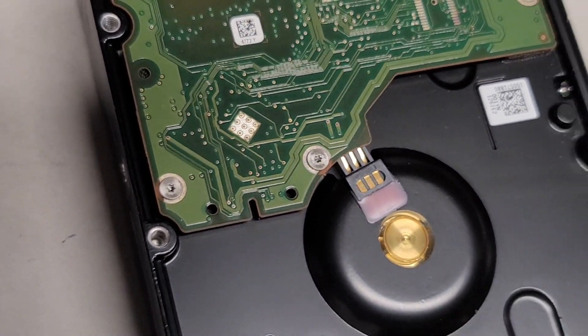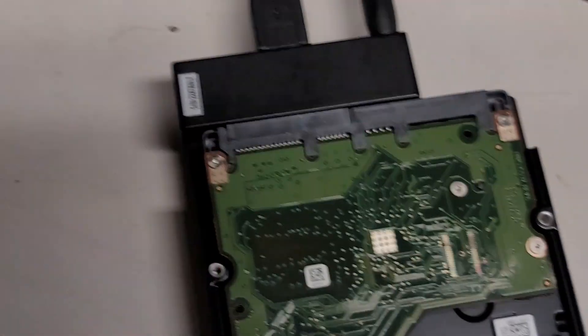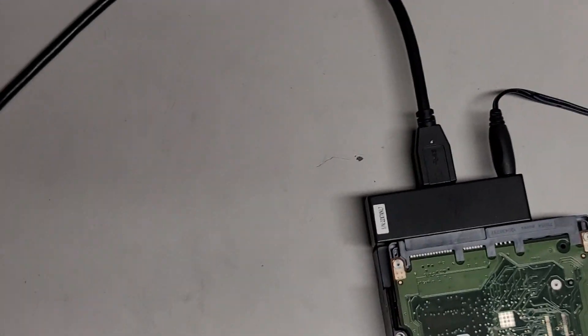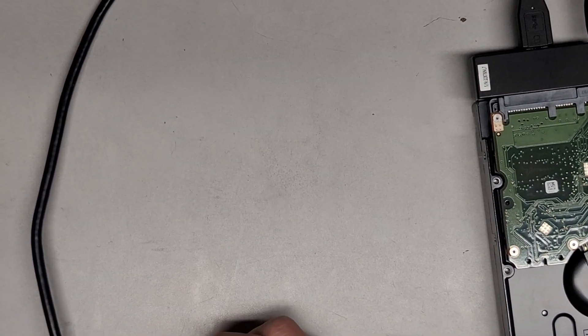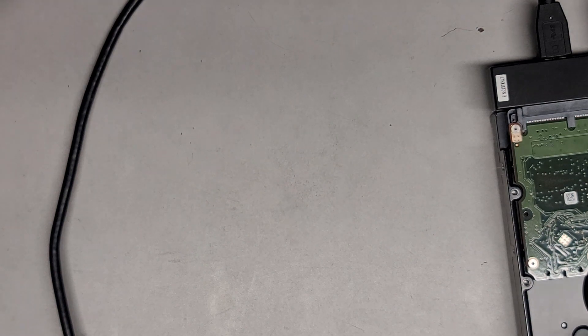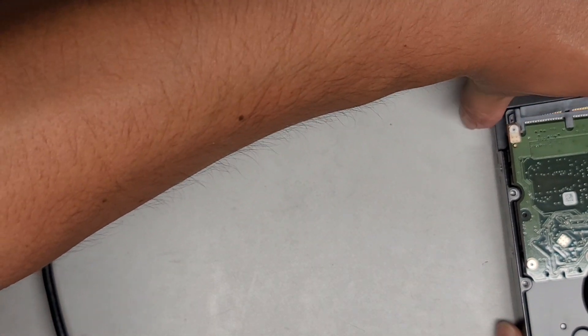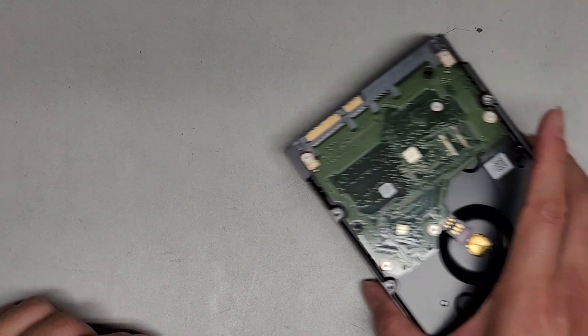Let's go ahead and reassemble this thing, though the customer will probably want it outside. Let me get this back in. Most likely their adapter is fine in that case, so this piece is probably okay — it's the hard drive that's dead. Let me see what the customer wants to do; I'm going to bring it out to them and let them know.